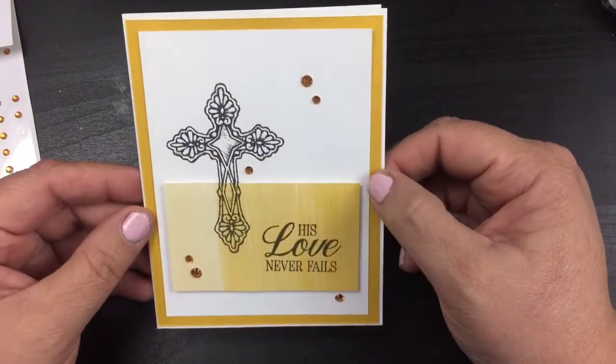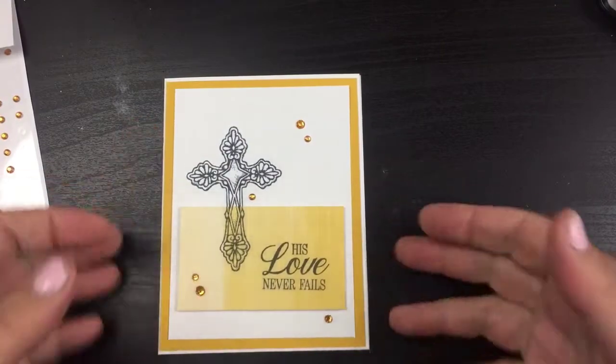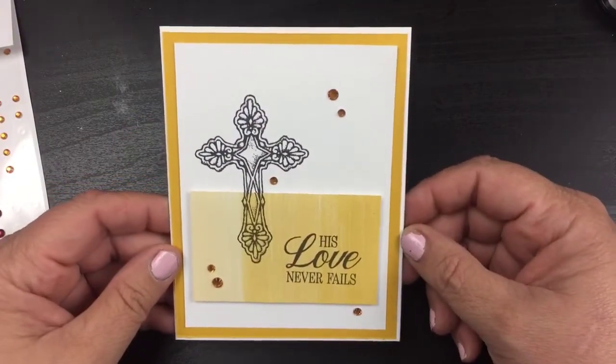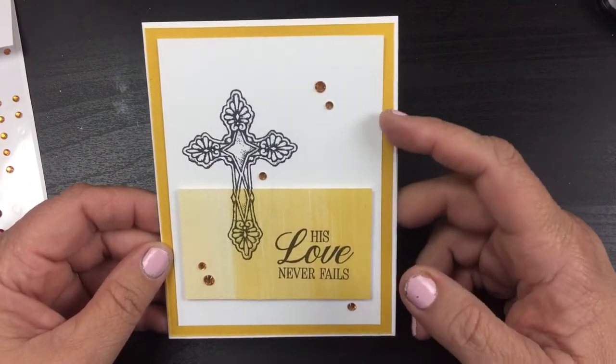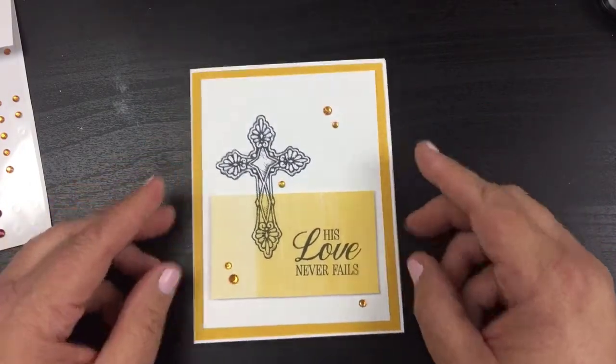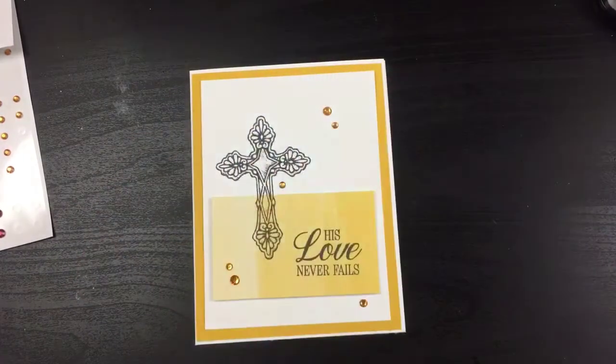Alright beauties, have a wonderful day! I hope you like this. If you do, make sure you give me a big thumbs up, and again visit beautyinthestamper.com to get all the dimensions and the downloadable free tutorial. Alright, I will see you again soon — have a wonderful day, bye bye!